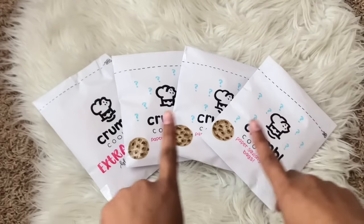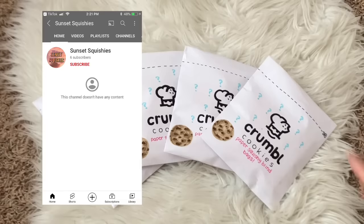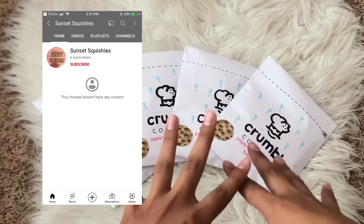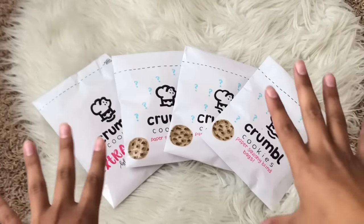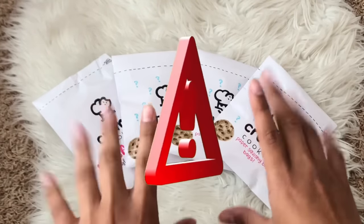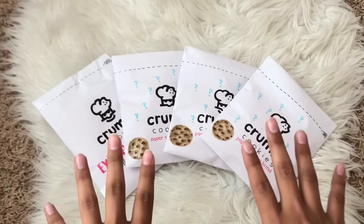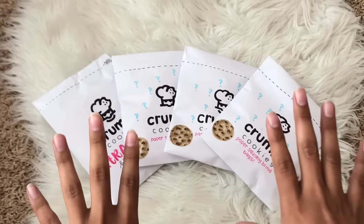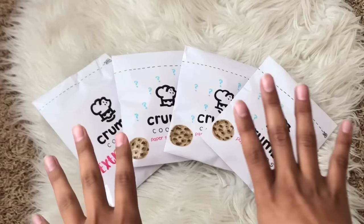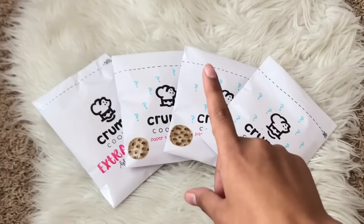Before we get started, this idea was from Sunset Squishies — here is her TikTok and YouTube, you guys should definitely go follow and subscribe to her because this was such a cute idea and I had to recreate it. Shout out to her! Also, quick disclaimer for anyone new watching: this is all made of paper. I'm just unpackaging them on camera because it's actually pretty fun, and if you guys like these kinds of videos I have a whole playlist dedicated to paper squishy blind bags on my channel.